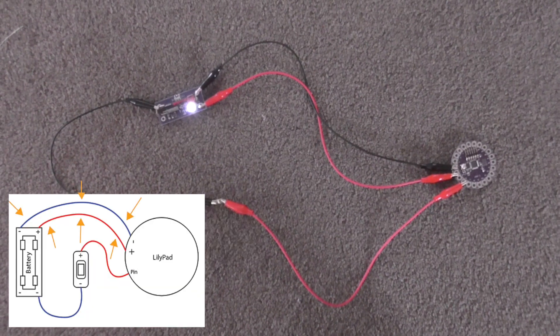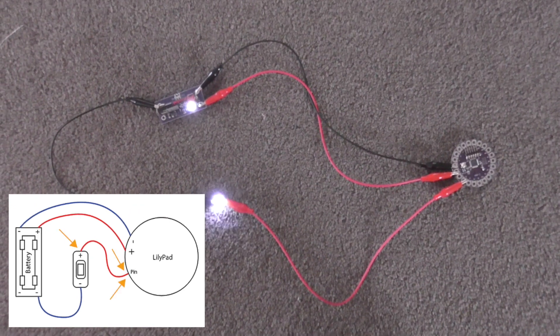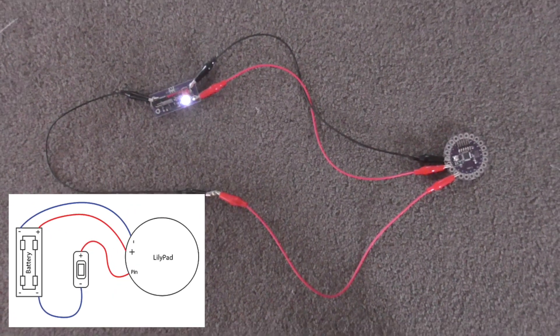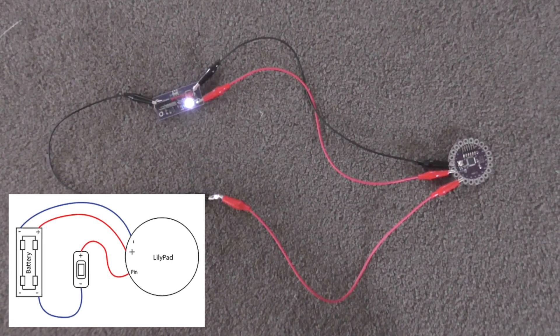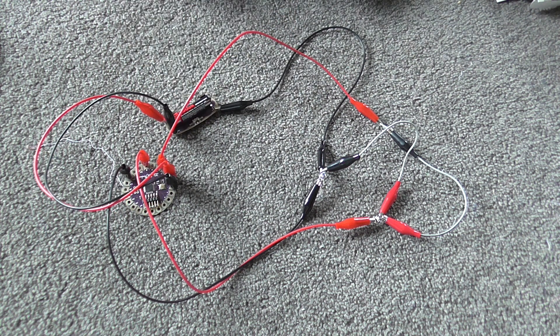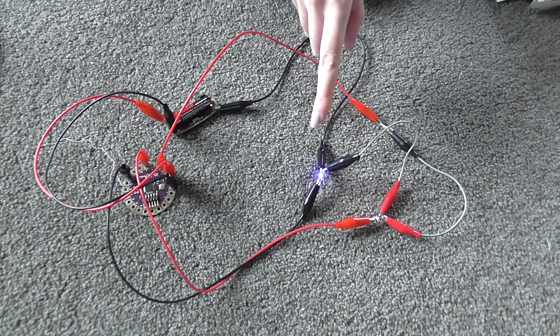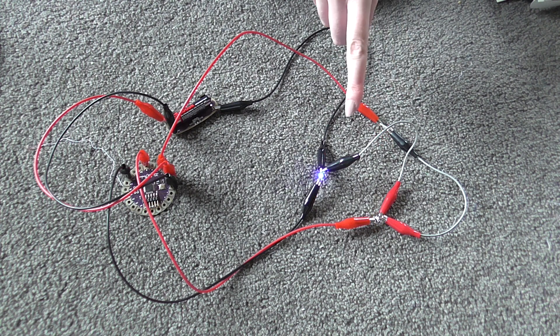To make the LilyPad light up an LED you need to do three key things. First, connect the battery pack to the LilyPad with the plus and minus pins. Then connect the plus of the LED to a numbered pin. Then connect the minus of the LED back to the battery pack and it should work. Another important thing to remember is that the conductive thread cannot cross over itself or it will stop the circuit from working. Once you have the basics down you can add more LEDs to more pins, with the only difference being that the minus of each LED needs to connect to the same string leading back to the battery pack.